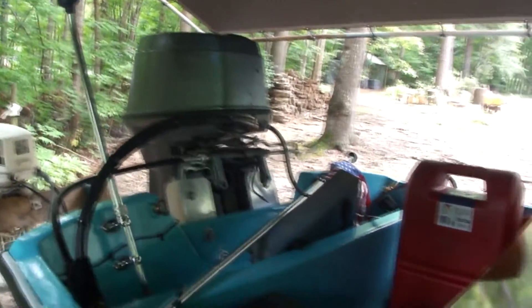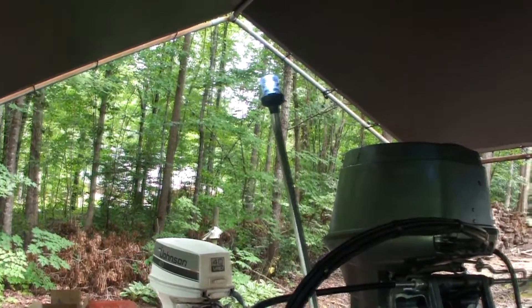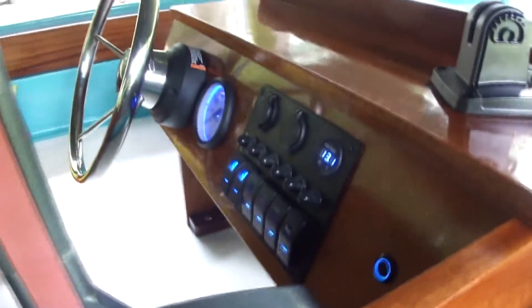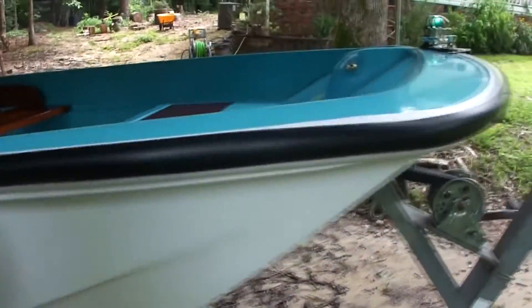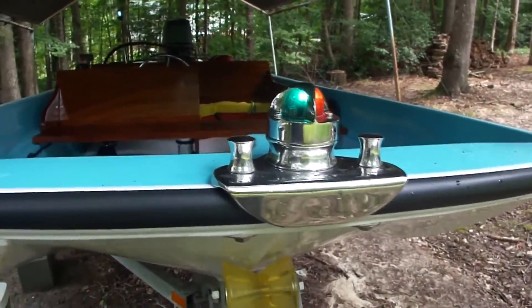I got the lighting put in on the whaler and I'm pretty pleased with it. There's the stern light, we've got the panel controlling everything, and here's the bow light which came out better than expected. Keep watching and you'll see how I got the lighting installed.